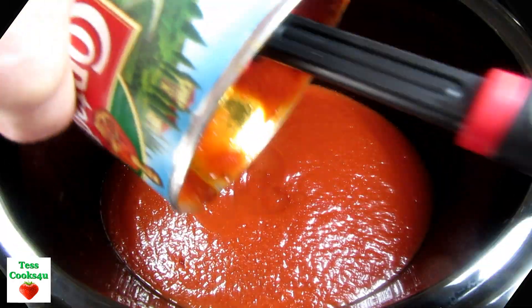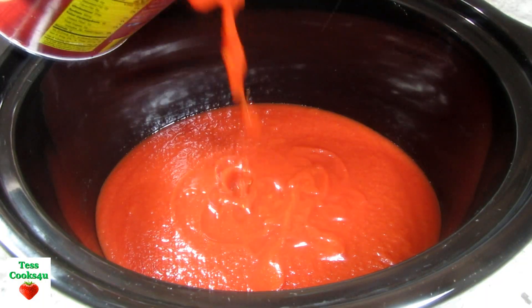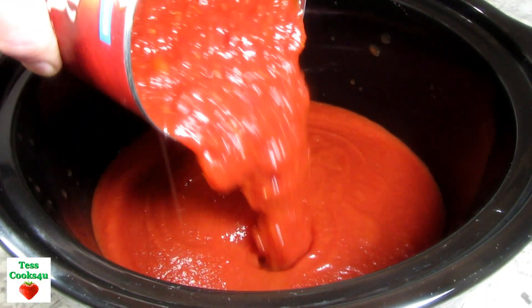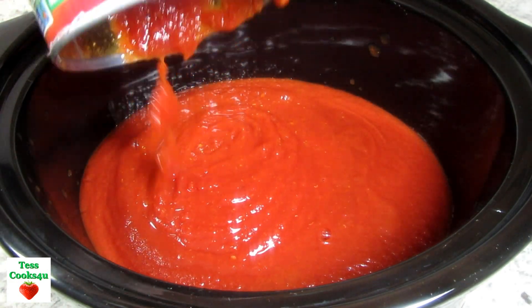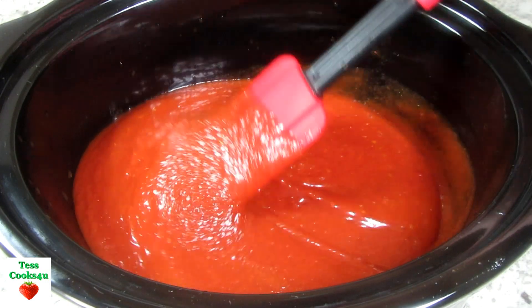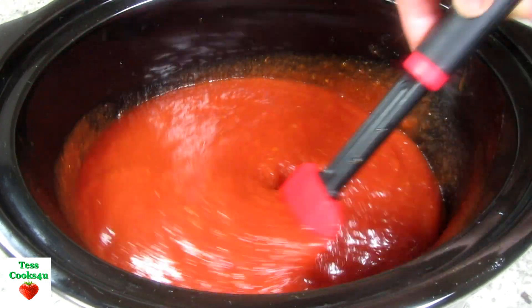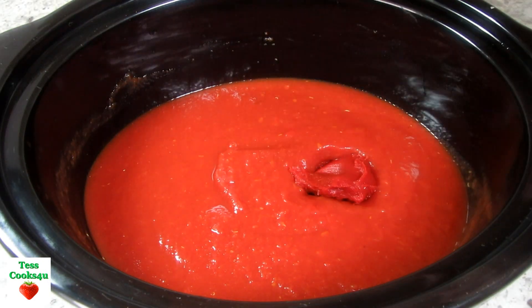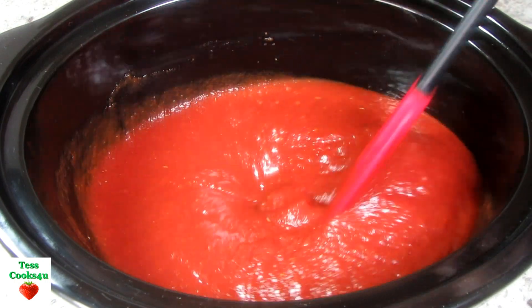You can make this recipe real simple and use your favorite jarred marinara sauce. I'm using what I have in my pantry. I have one 28-ounce can of tomato puree and a can of crushed tomatoes. You can also use tomato sauce or any combination. To help keep the sauce thick, I'm adding in two tablespoons of tomato paste and giving that a good mix.